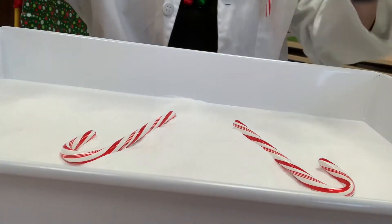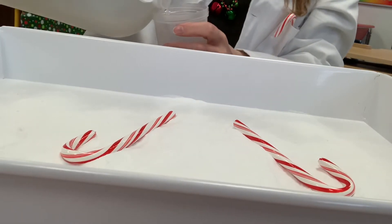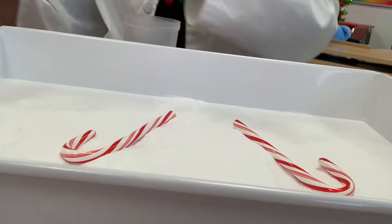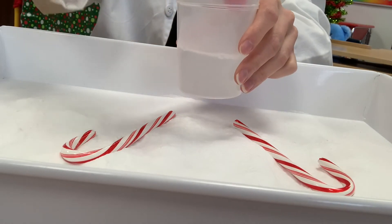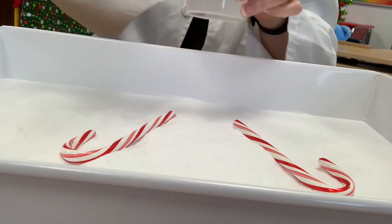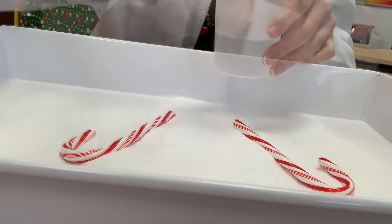Then you'll want to take your vinegar and pour it in your little cup. You don't need too much — well, it depends how much you want to make really. Then you want to take your red food coloring and put a drop in there. Let's see — am I out of red food coloring? Well, this is awkward. That's empty. Let me go grab another one.